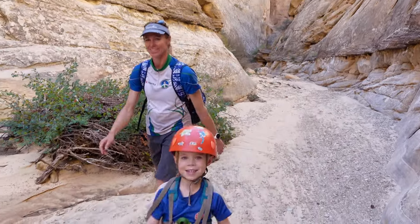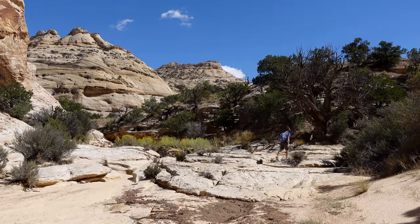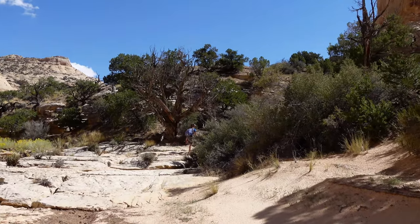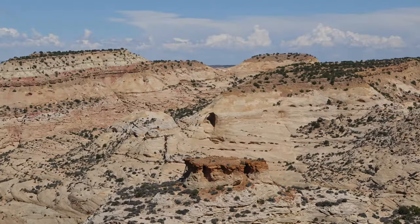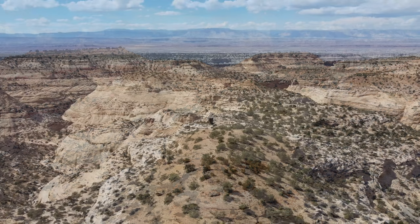About an hour from where we first came down to Eagle Canyon. We've come up through Forgotten Canyon and we're going to exit up here on the right — climb up and over, back down into Eagle Canyon. If you have time before exiting Forgotten Canyon, you can make a 20-30 minute side trip to see a natural arch.